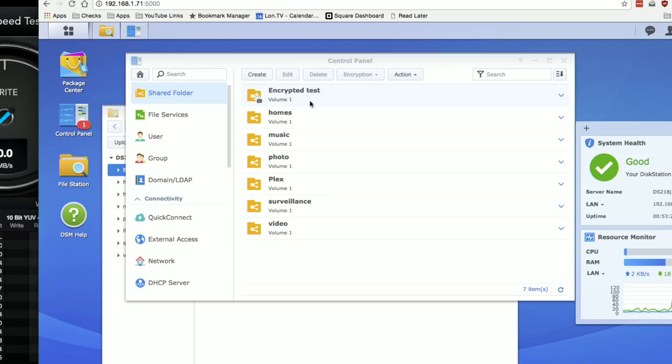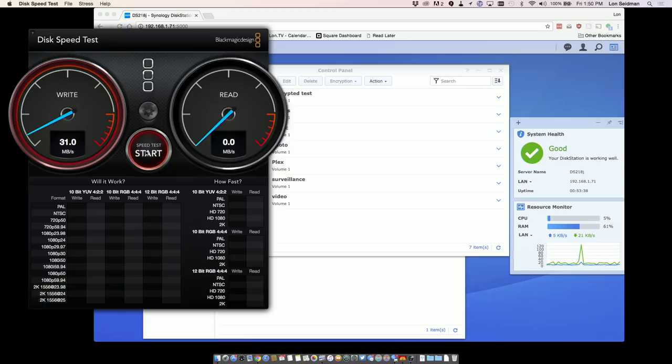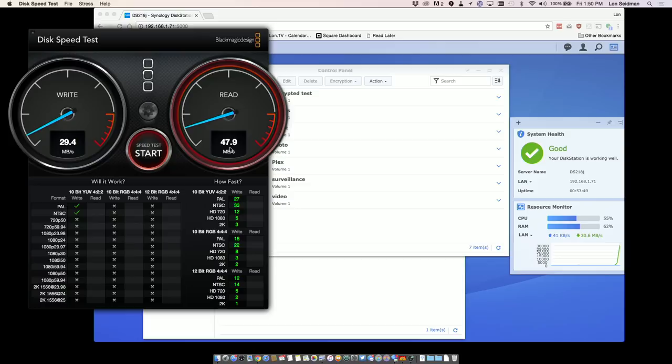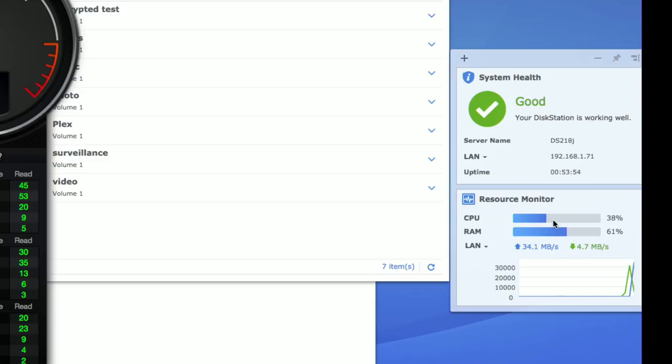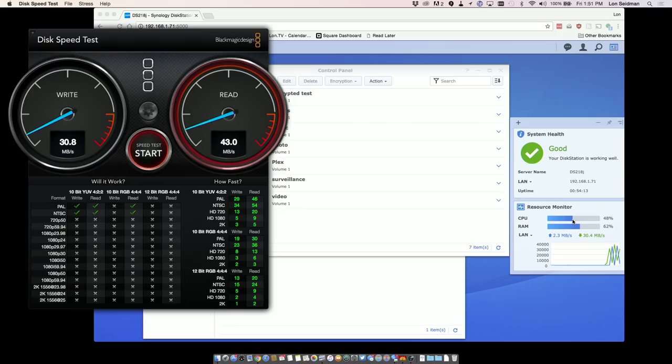They also have an encryption feature where you can encrypt folders in addition to locking them down with usernames and passwords — though that bogs performance down significantly. Running the same speed test pointed at an encrypted folder, we were writing at about 29 megabytes per second versus over 100 before, and reading around 50 megabytes per second. You can see the CPU usage spike as it has to encrypt and decrypt all that data. In a multi-user environment where everybody is hitting encrypted folders, this device could start to get bogged down noticeably.